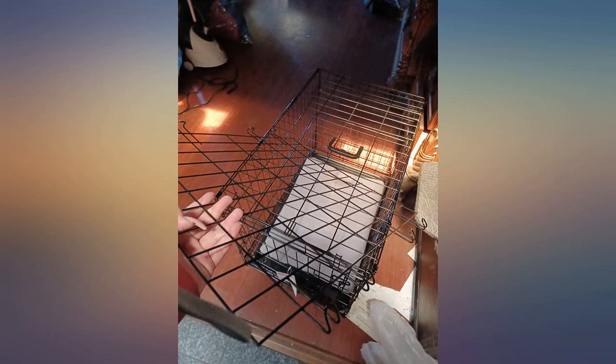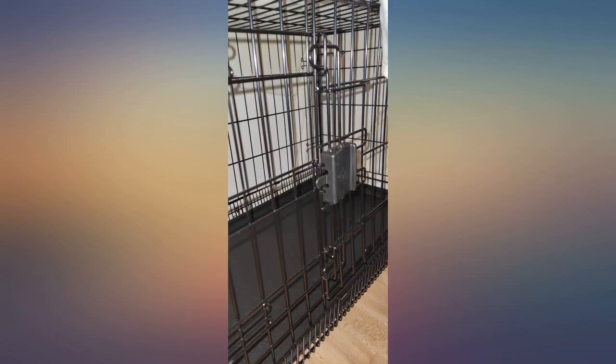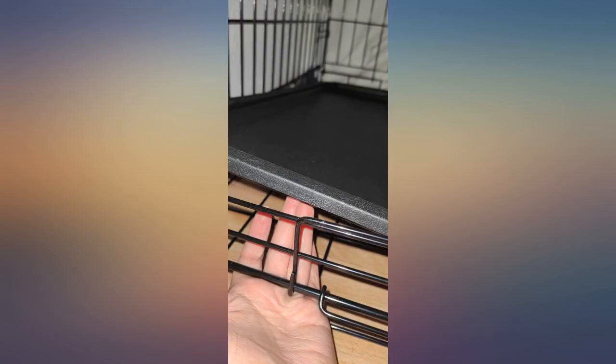The kennel appears sturdy and well constructed, although my dog does not have anxiety or destructive tendencies. It was very easy to assemble. The tray slides out for cleaning. Roomy enough for a large breed and seems sturdy enough.